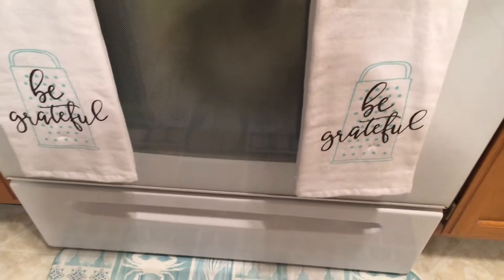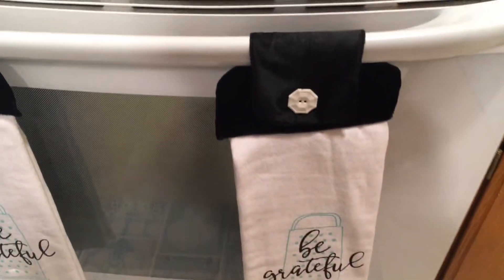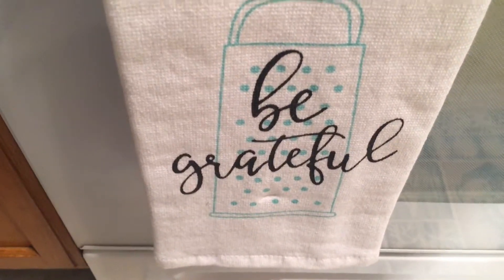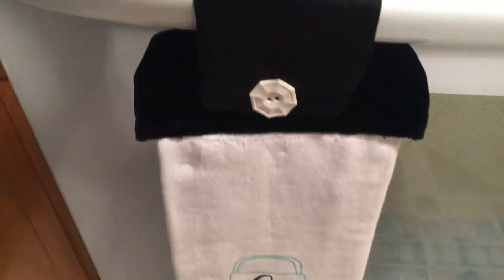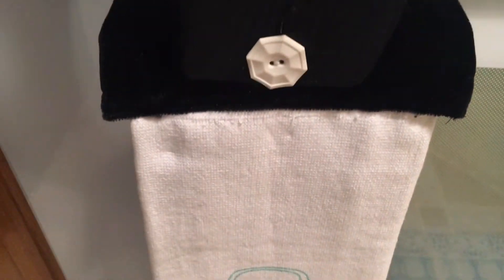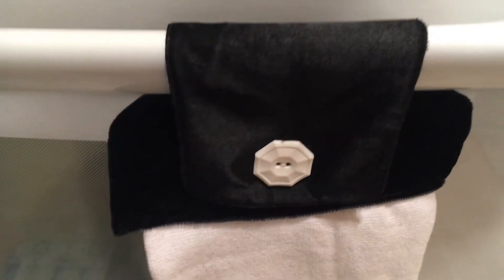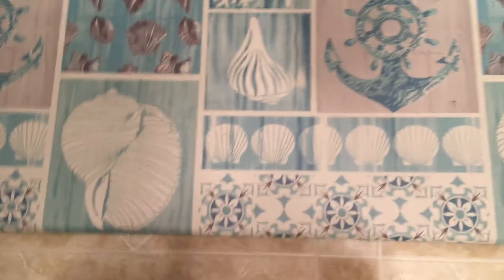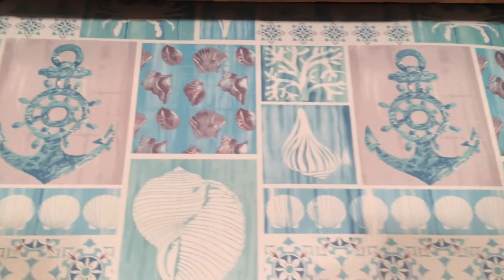Hey everybody, here we go — this is the finished product, I hope you like it as much as I like it. The best part about it, I think, is this 'be grateful.' As you can see, they hang evenly, they look nice, all of our little add-ons work perfectly. I purposely blended them in with the rug mats and kitchen mats that I had purchased — looking really summery.